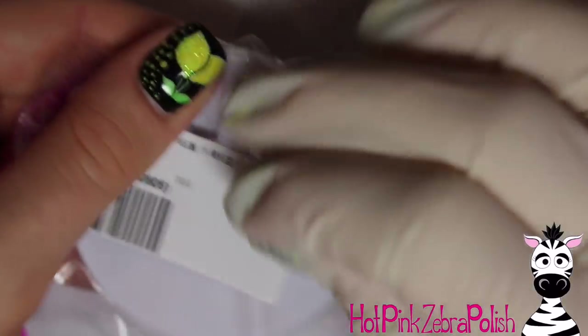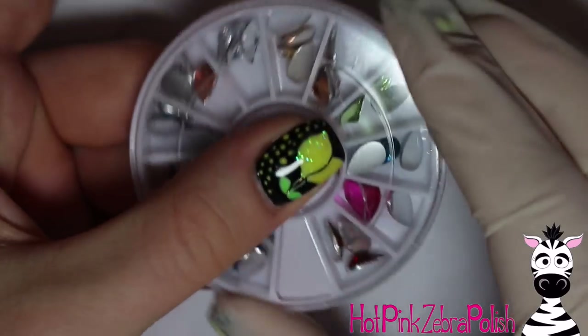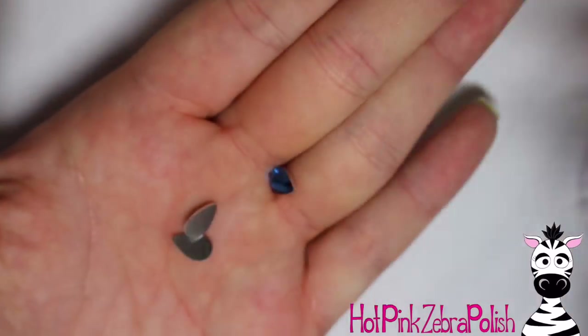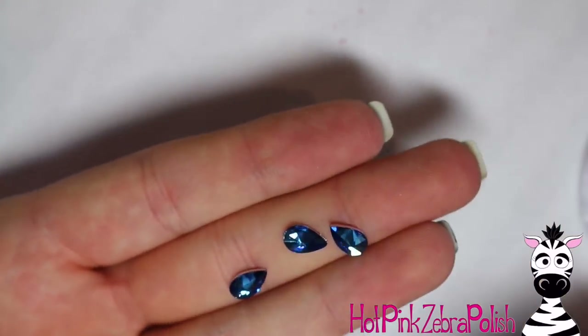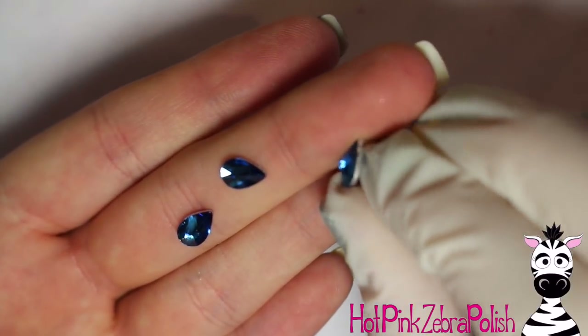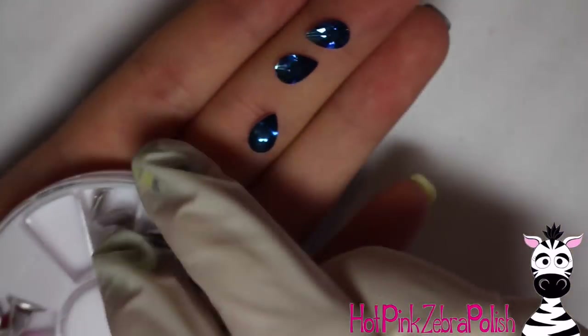Here are those rhinestones I mentioned — the little teardrop shaped pink ones you can see in the front. These are from Beauty Big Bang and they are really, really pretty. The colors are very bright and intense, very rich looking. They're a little bit on the larger side, so depending on what you're using them for they may be too big, but for doing crazy designs like I do, big rhinestones can definitely come in handy.